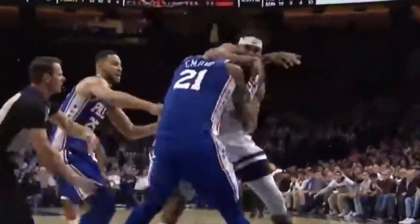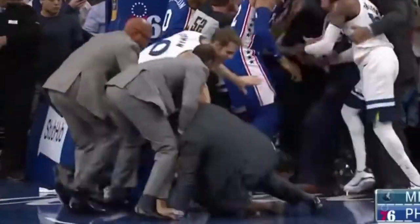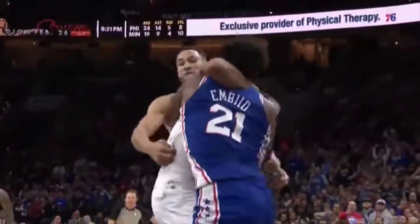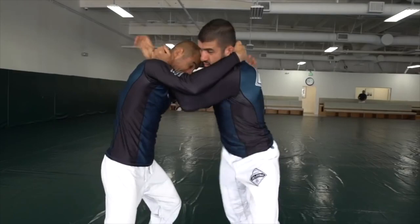Everyone saw this fight between the Timberwolves and the Sixers. Towns catches Embiid in a standing headlock, and then Ben Simmons catches Towns in such a tight belly-down rear naked choke that Towns actually taps out on the wood floor. The question is, if you were caught in this headlock or this belly-down choke hold, would you know what to do?